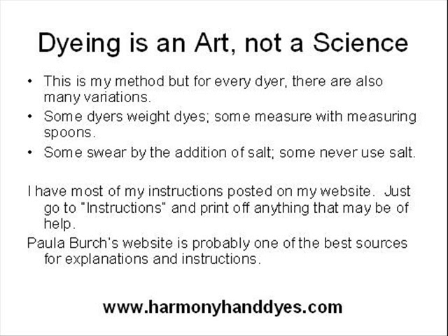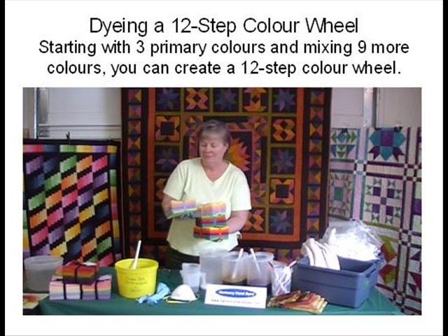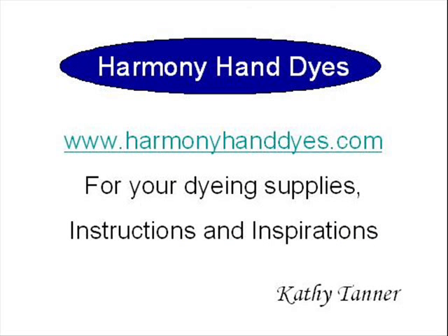Dyeing is an art, not a science. If you talk to 10 different dyers there will probably be 10 different variations. Some dyers weigh their dyes, some measure with measuring spoons, some swear by the addition of salt and some never use salt. Some pre-soak their fabric in soda ash, some add it with dye, and some add it after the dye. These are my methods of dyeing fabric. Using MX Procyon dye you can do immersion methods, application methods, or thickened application methods. Check out my other slide video called Dyeing a 12 Step Color Wheel — starting with 3 primary colors you can mix 12 colors and make sets of dark or light intensity. Please check out my website and click on instructions.